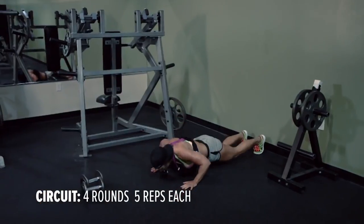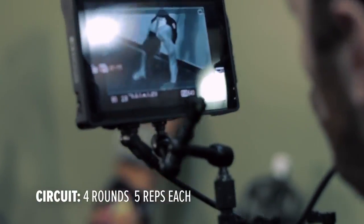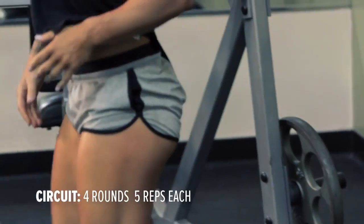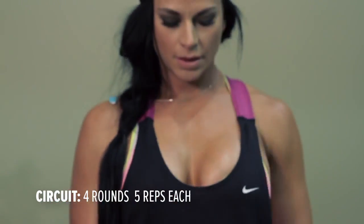In between the circuits, you can take as much rest as you need. Remember, we're always trying to challenge ourselves, and the only way we can challenge ourselves is if we continue to push ourselves outside our comfort zone. Take a minute break if you need to between circuits, but I challenge you to take the least amount of rest as possible.